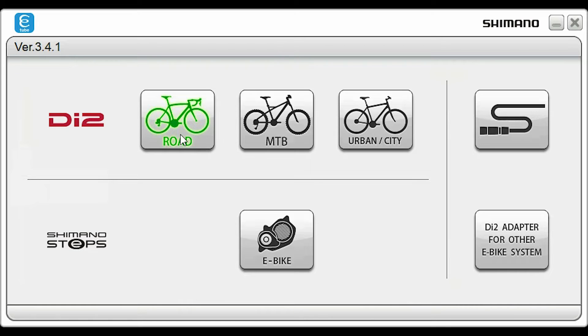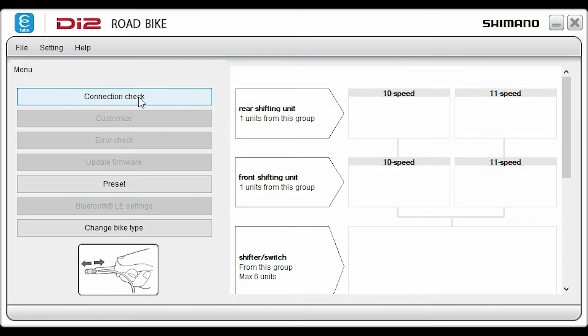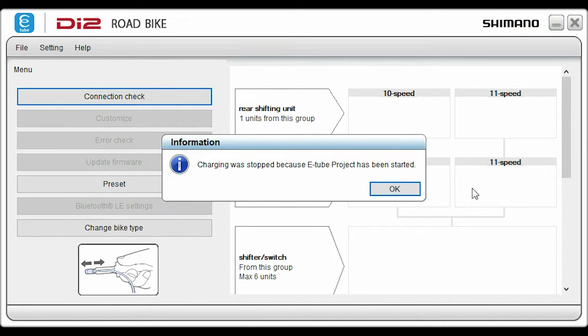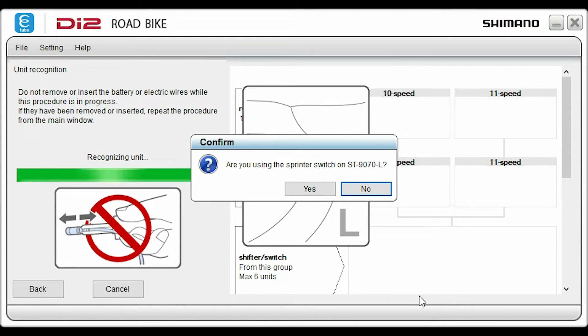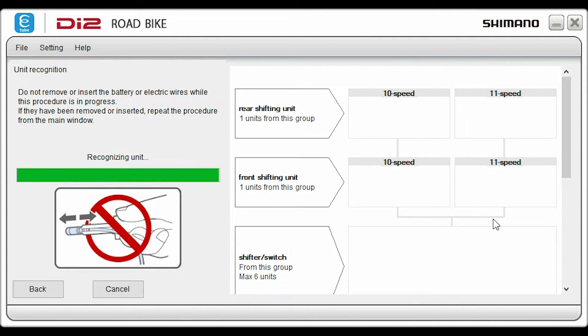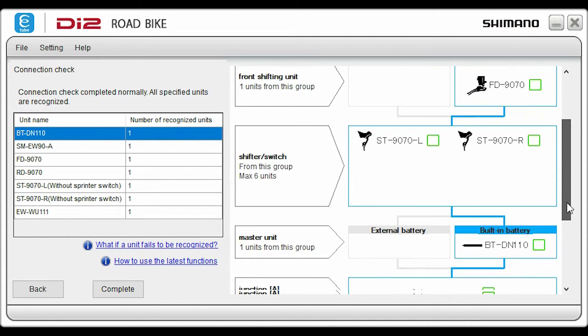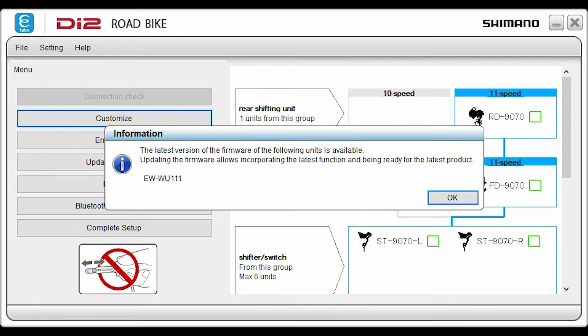Select your bike type and it will check for the latest software update. Select connection check — it will warn you that charging has stopped. Click next and the program will check the connected components. It will ask you if you are using the sprinter switches, then give you a list of connected components and the firmware status of each.